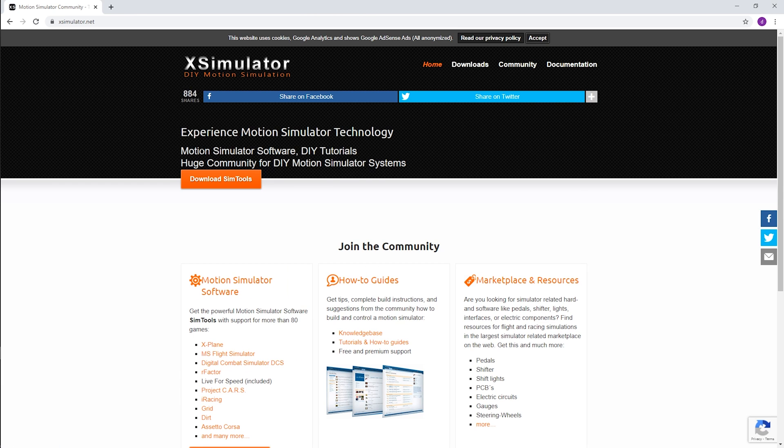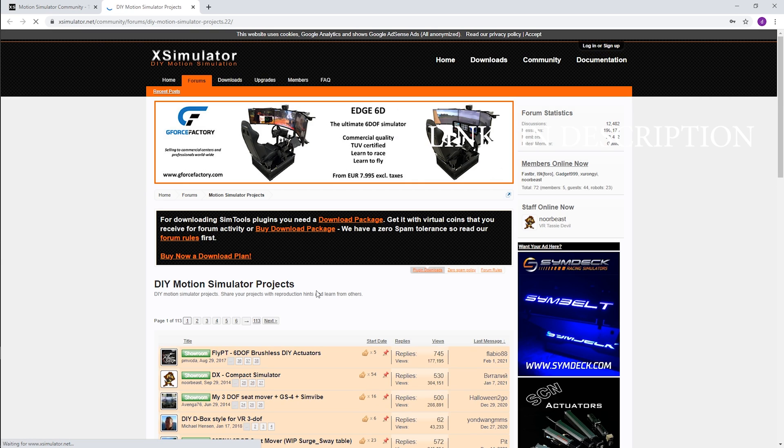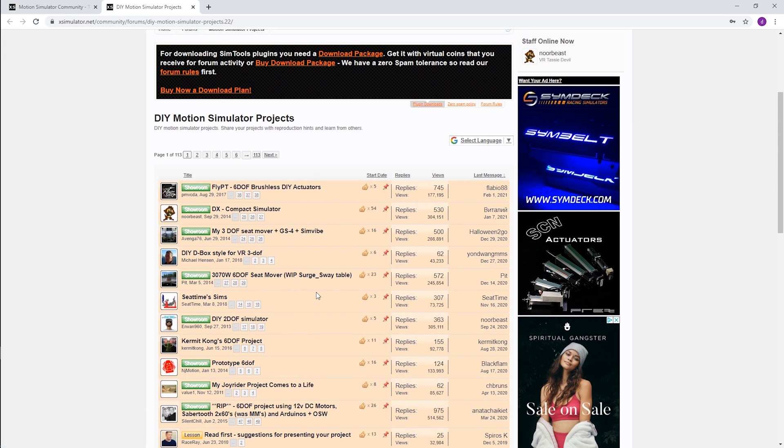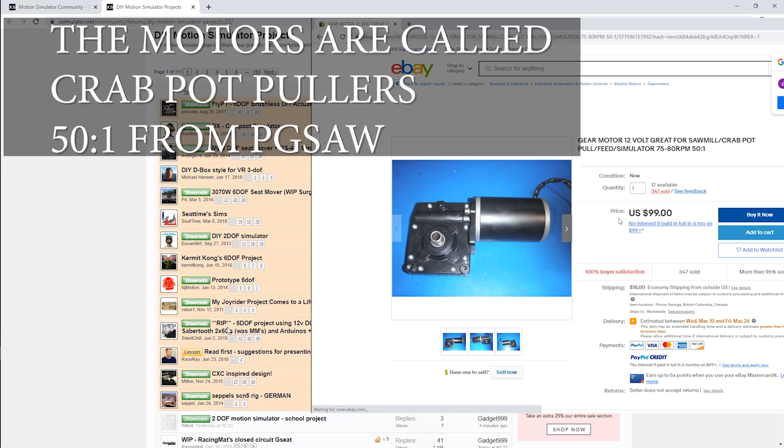I found some information on the xsimulator.net forum and I decided that if I could get two motors working, maybe I'll just go ahead and build it. But I'm not going to totally commit to building it unless I can get this thing working.